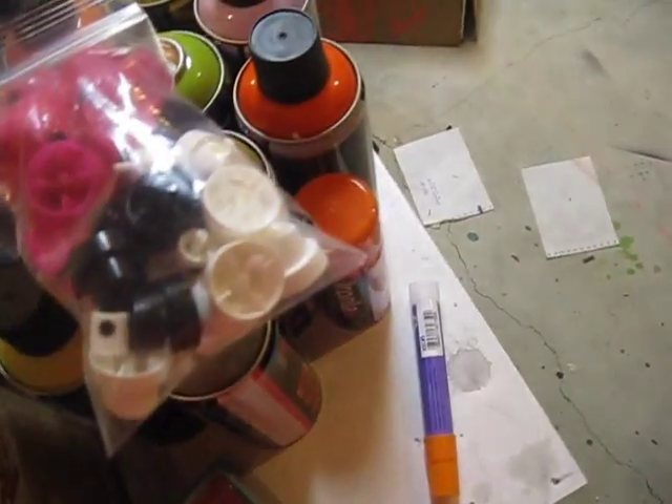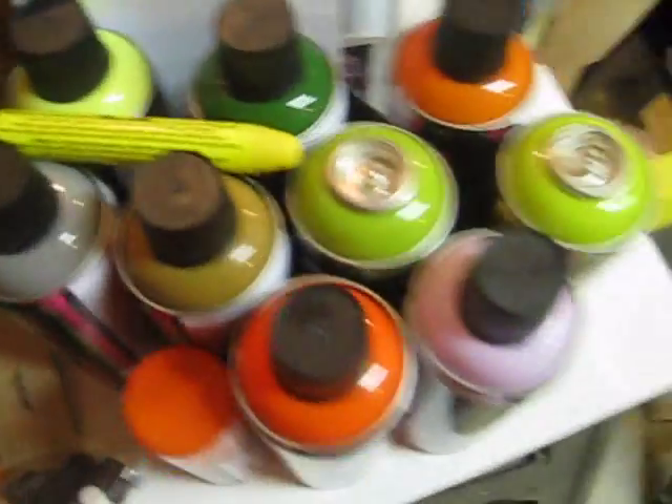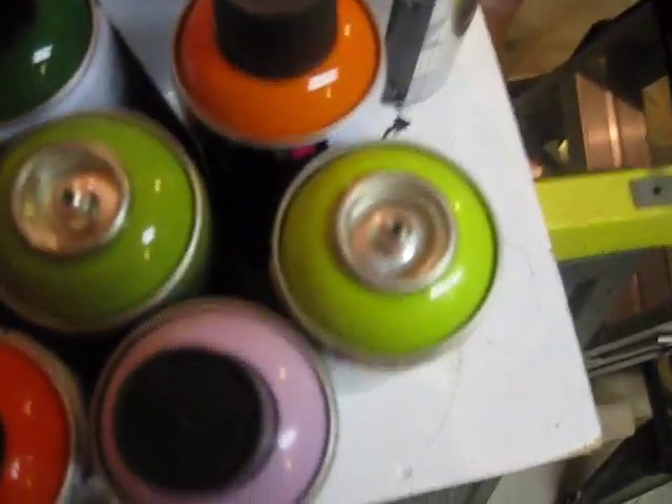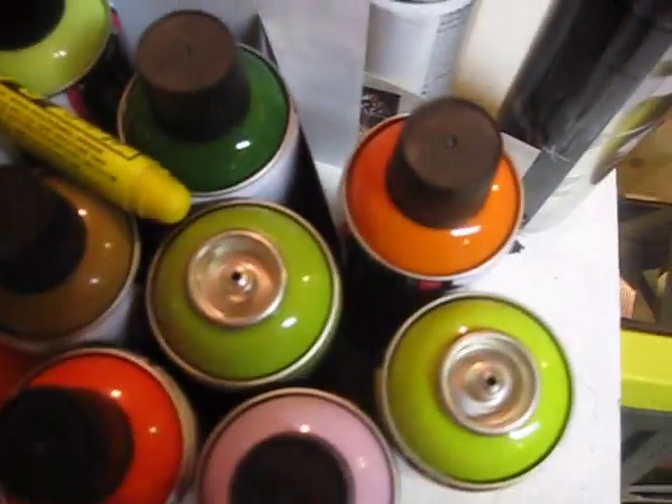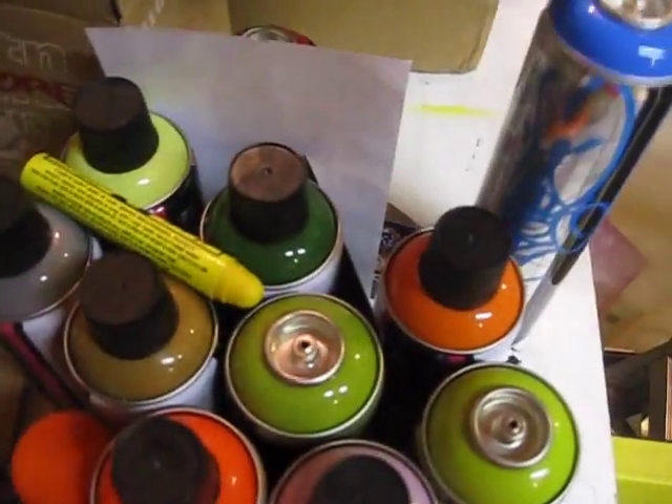And then the usual stickers, postcards, and different colors and whatnot. The total came out to be $50 before shipping, and then shipping was like $18. But for 13 cans, $70 isn't too bad of a price — especially with the Reload and some German Montes.